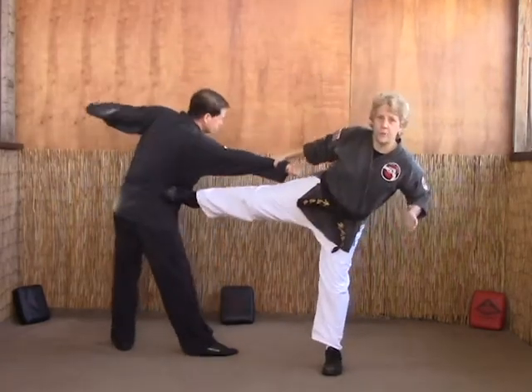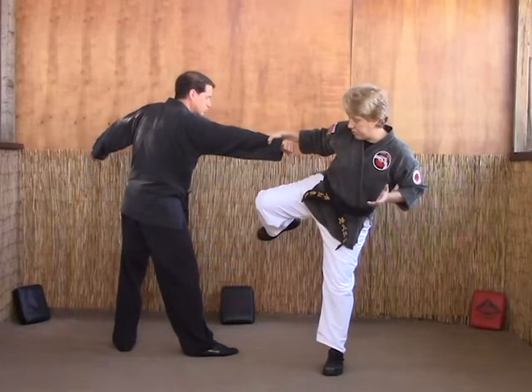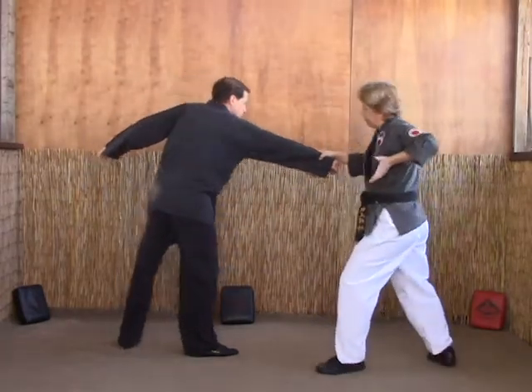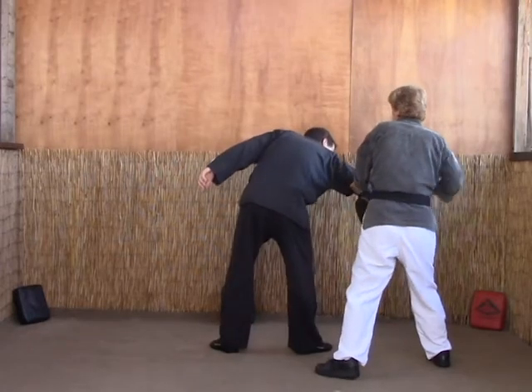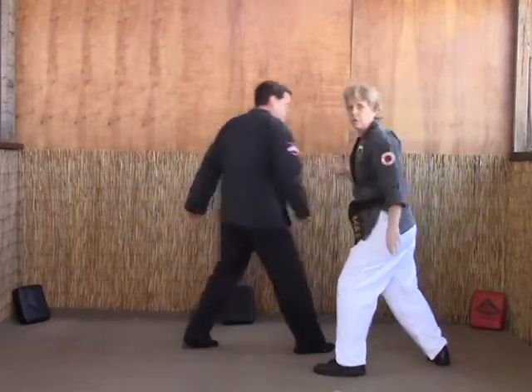We're going to pull him into a side thrust kick to the ribs, re-chamber, pull back at six, break your elbow, grab him, inverted punch to the face.